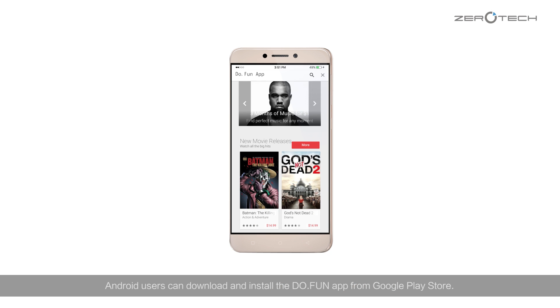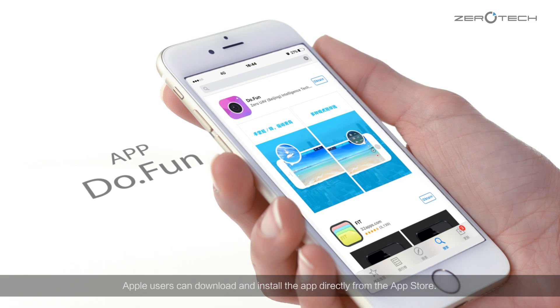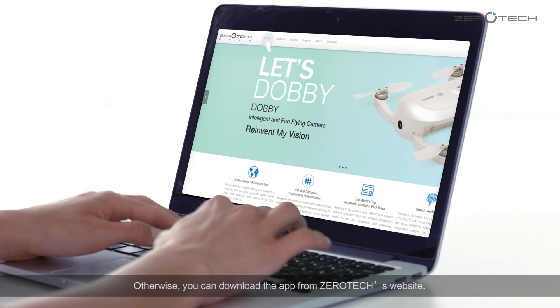Android users can download and install the DoFan app from Google Play Store. Apple users can download and install the app directly from the Apple Store. Otherwise, you can download the app from ZeroTag's website.